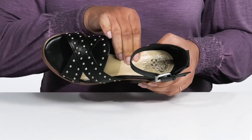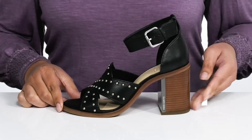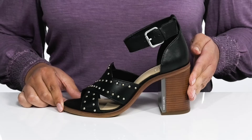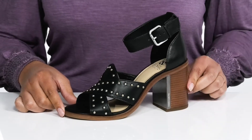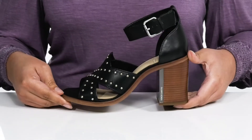Inside there is a man-made lining with a cushioned footbed to keep you comfortable all day. You'll get a little over a 3-inch boost in height with a stacked heel at the back that has a metal plate detail for style. It's all on top of a durable man-made outsole that is textured for traction.